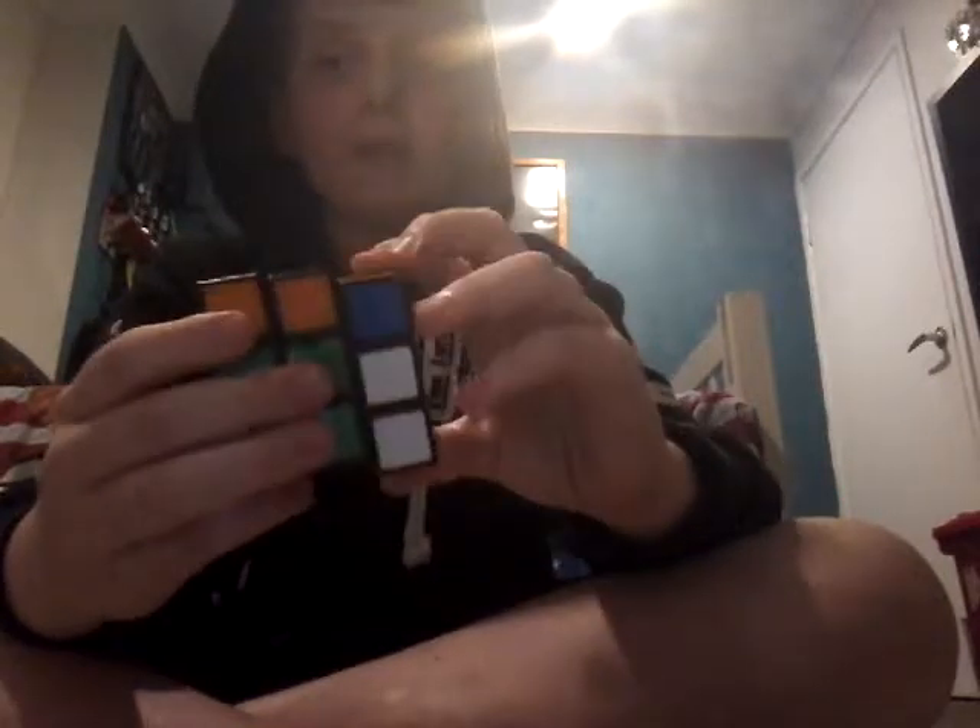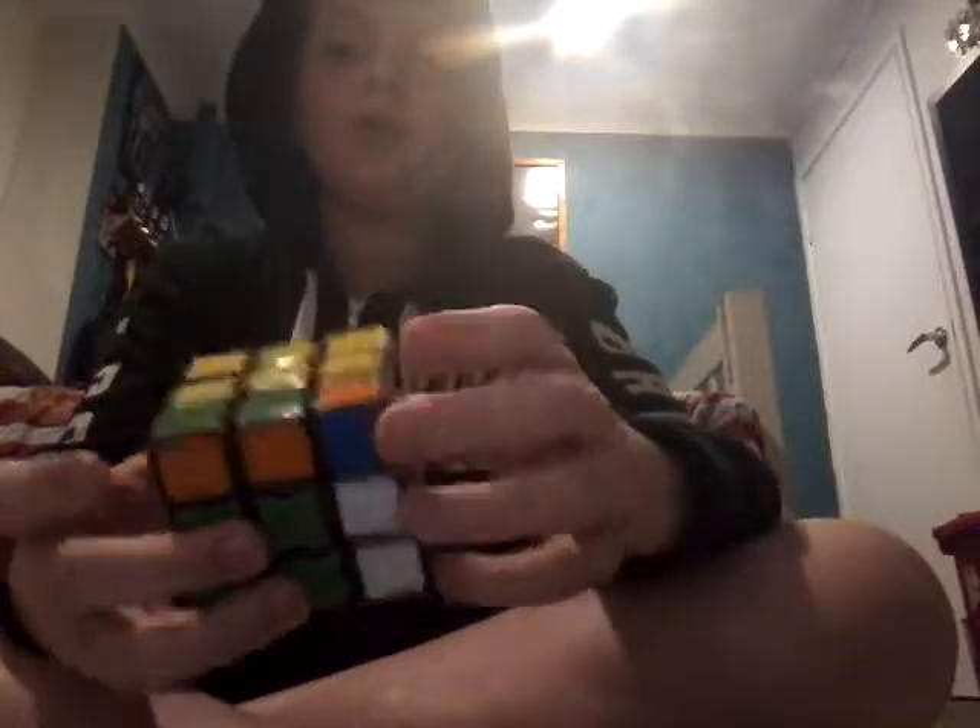So what you've got to do here is you've got to bring up the right — or left in my case, because I'm facing blue. But if you're facing the green face, you bring up the right, you place it in, and you bring it down.